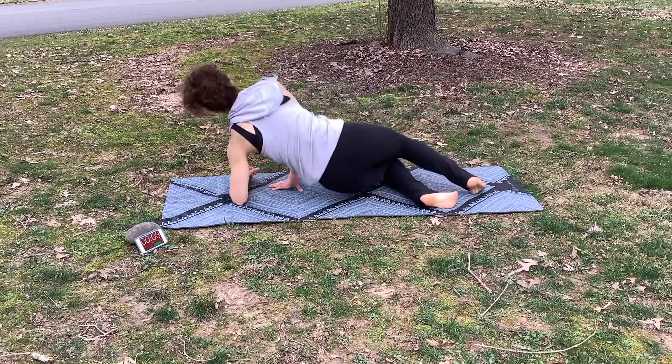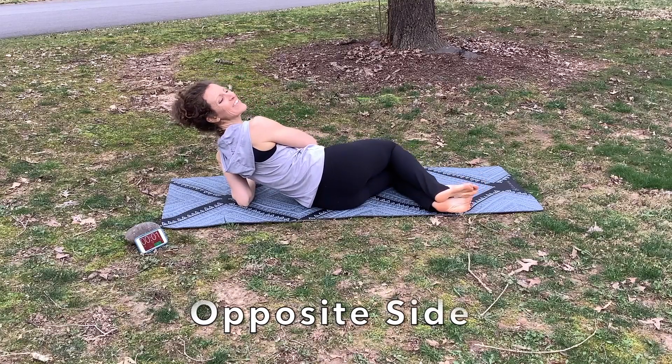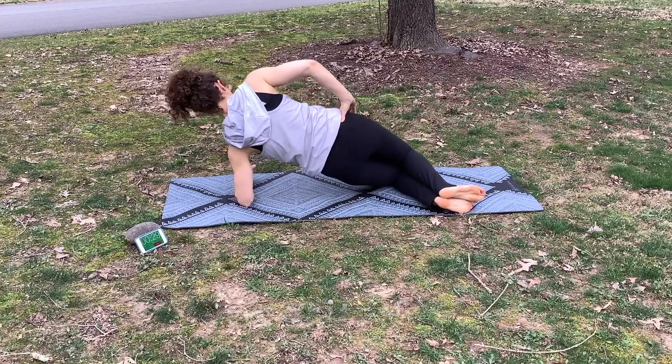That's the muscle right here on the low back. I'm going to show you from the back what that looks like. On the other side — roll over to the other side, same thing.